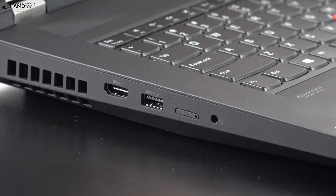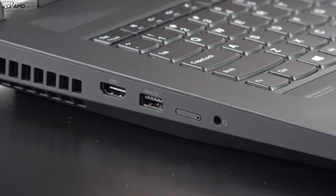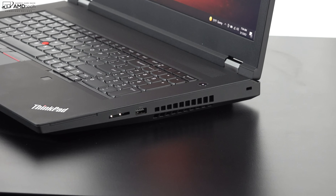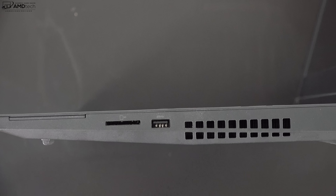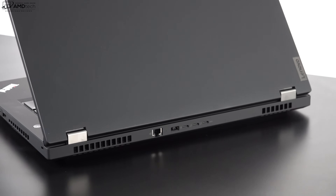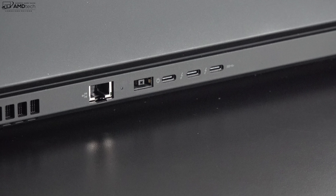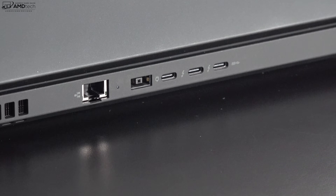Starting on the left side: an HDMI 2.1 port, a USB-A 3.2 Gen 1 port, an optional SIM card slot for 5G, and a 3.5mm microphone/headphone combo jack. On the right side: an optional smart card reader, a full-size SD card reader where cards sit flush, another USB-A 3.2 Gen 1 port, and a Kensington lock port. On the back: an RJ45 ethernet port, the power port, two Thunderbolt 4 ports that support data/charge/display out, and a USB-C port that is not Thunderbolt.